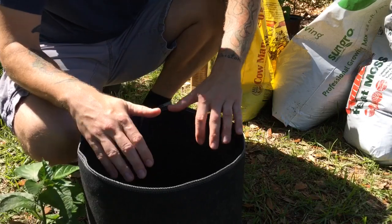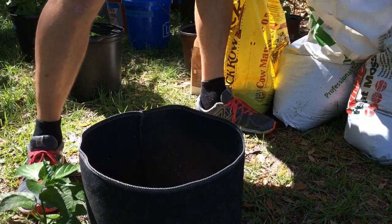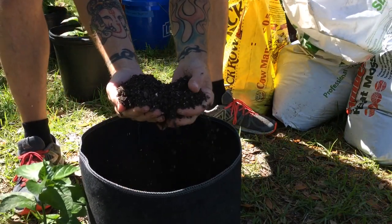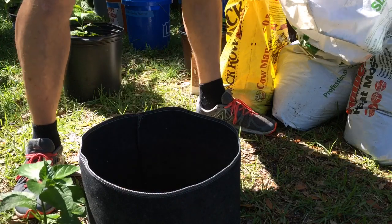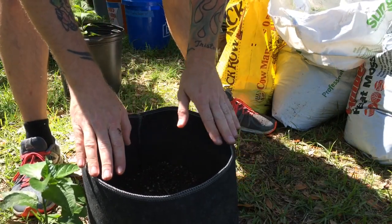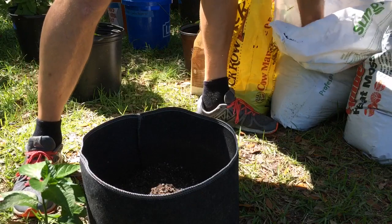I'm going to fill this pot up, plant a plant, and tell you all about it. I just go in with my hands — I'm using a SunGrow professional mix. It has perlite and just different soil matter in there. Nice and light — this is made for pots. People sometimes buy garden soil and that tends to be a lot thicker and clumpier and doesn't do very well in pots because it tends to thicken up.